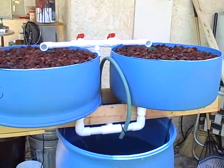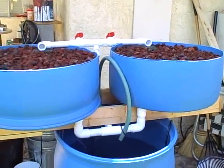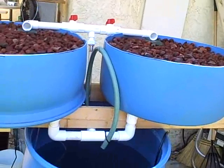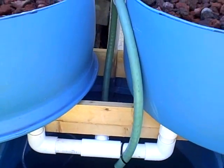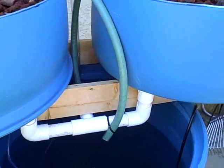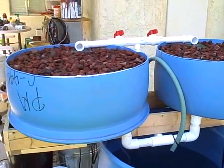I think it should work fairly well now that I've got it cycling properly. It took just a little bit of finessing to get the siphon loop working properly, but it's been working for well over a day and a night perfectly without any problem.